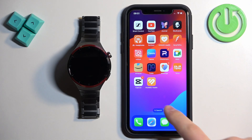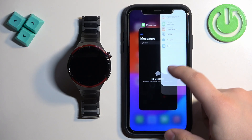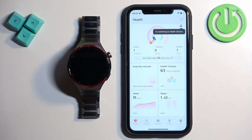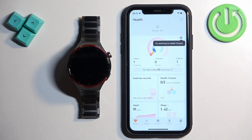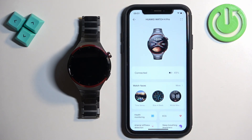Tap on the icon to open the application. Once you open the application, you will see the health page. Now tap on the devices icon to open the devices page, and here you should see your Huawei Watch 4 Pro on the list of devices. Tap on it to select it, and once you open the device page for your watch, you should see this icon in the top right corner.